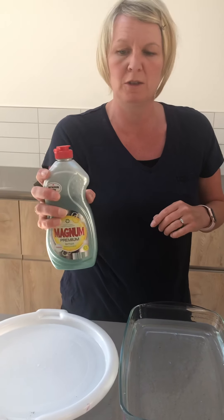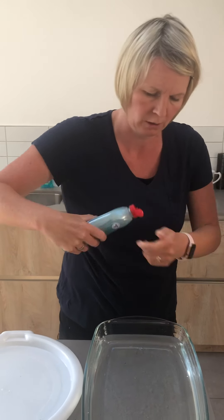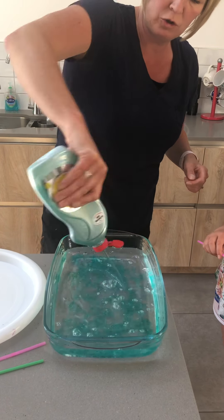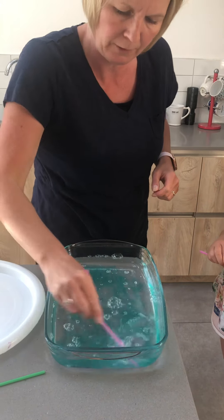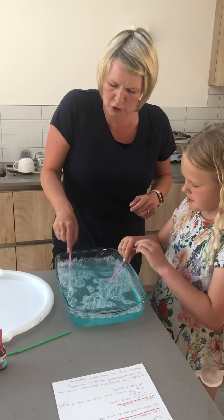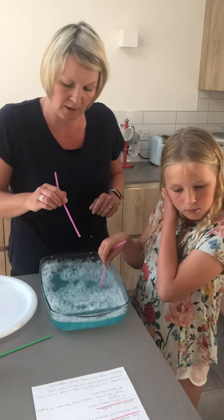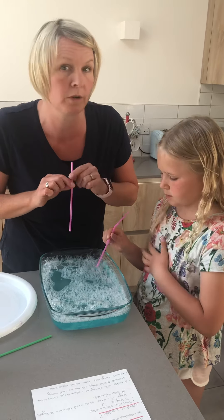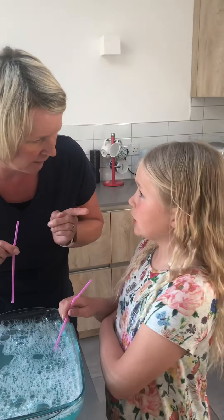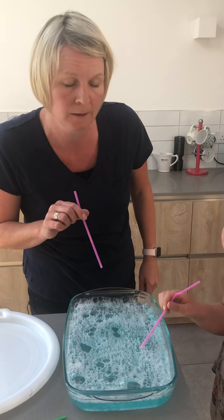Now let's take just some soap. This is just dishwashing liquid from Aldi's and we're going to add this into our water — a really good scoop in there. We've got lots in and we're going to give it a bit of a mix up with our straw, so we've got a lovely soapy mixture. Now, before we do this next thing, must warn you — you always blow through your straw. Don't suck through your straw. If you suck through your straw, you're going to get a mouthful of soapy bubbles. So let's see what happens now once we've added the liquid in — can we form some bubbles?